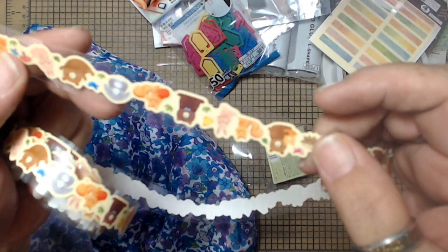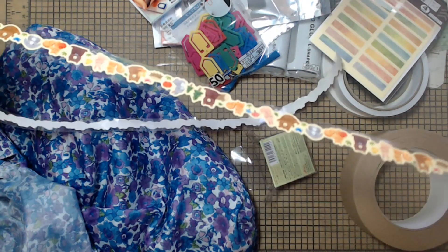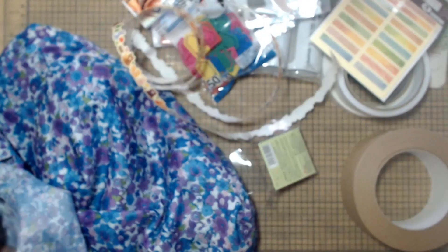How stinking cute is this? So I grabbed that, and now I have to get it all rolled back up and put it back in the box — I'll do that later.